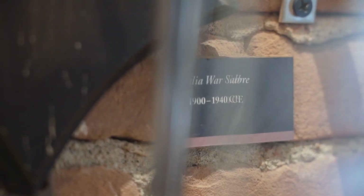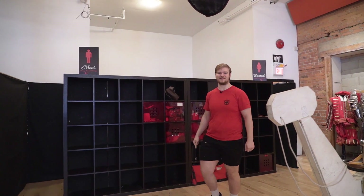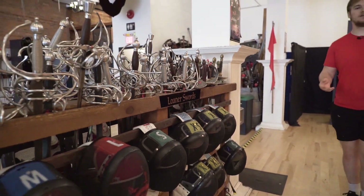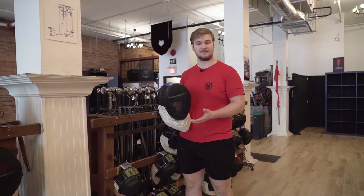When you come down to the end here, these are the cubbies. This is where you can bring all of your clothes and stuff to change out of for class. The only thing you need to bring is comfortable clothes and indoor shoes, and we will provide the rest. We provide all of the equipment necessary to participate in class, including masks that help keep our heads and faces safe, as well as swords.